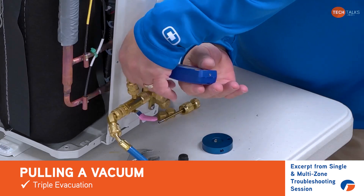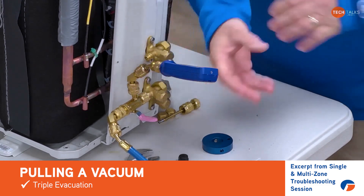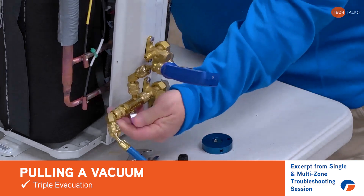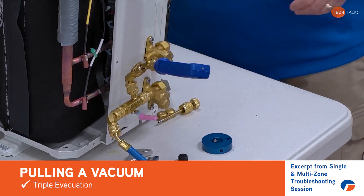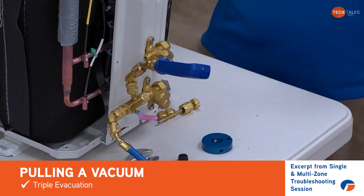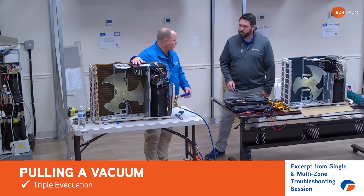Remember to put your vacuum gauge back on so that once we get down to 500 microns or less, we can go ahead and isolate again and see where we're at until we finally achieve 500 microns or less. Triple evacuation — I've even had instances where I did a quadruple evacuation.